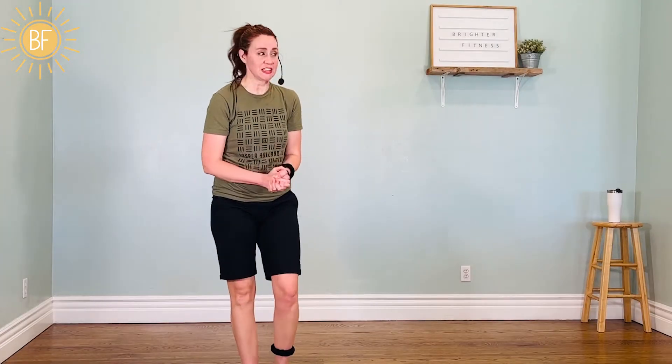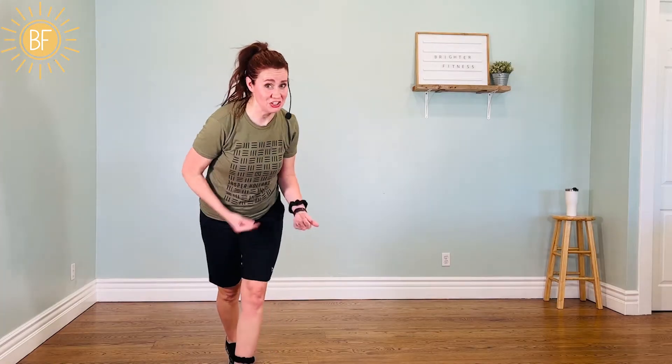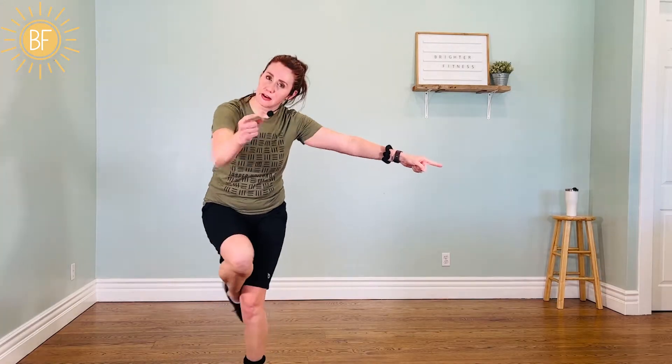Hey friends, it's Greta from Brighter Fitness, where you find fun cardio workouts that are challenging and uplifting. I have a great 10-minute workout for you today. This one is called Fired Up. It's going to take a lot of energy — but that's okay, it'll generate that energy too. Let's start the music and get fired up.